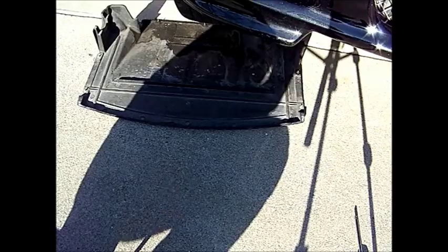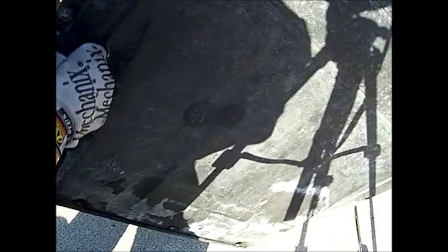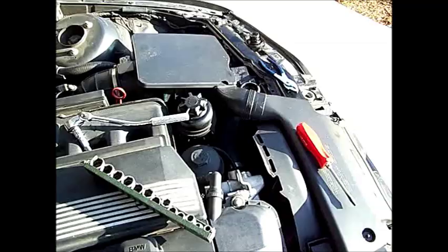First things first — you're going to want to remove the under tray. This under tray is held on by seven screws; you just turn these a half turn and the whole bottom tray will come out. Then you'll go ahead and drain the radiator from the bottom. After that, the first thing you're going to want to do is remove the air box as well as this air plenum.